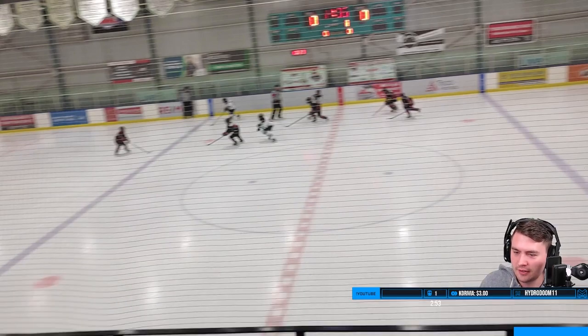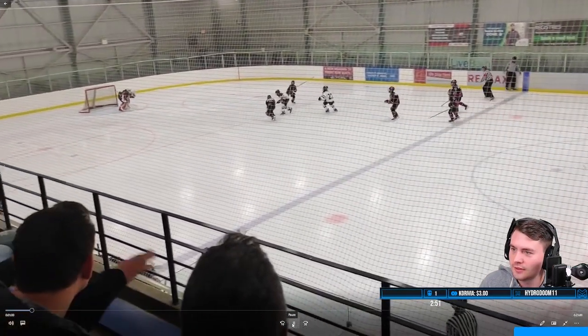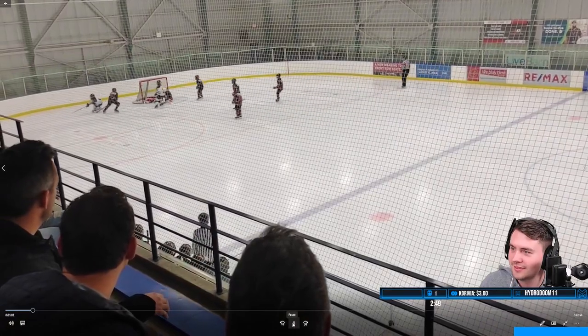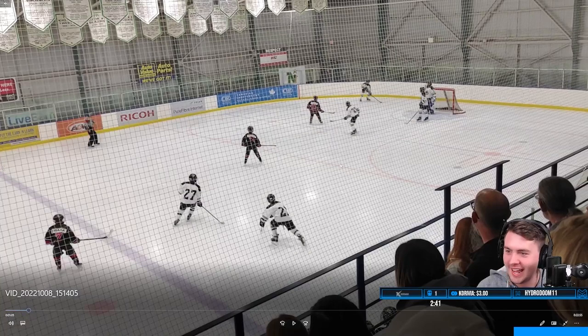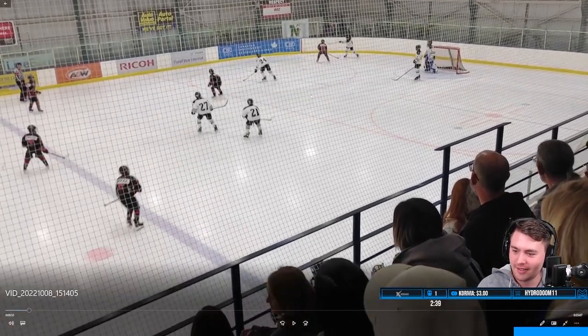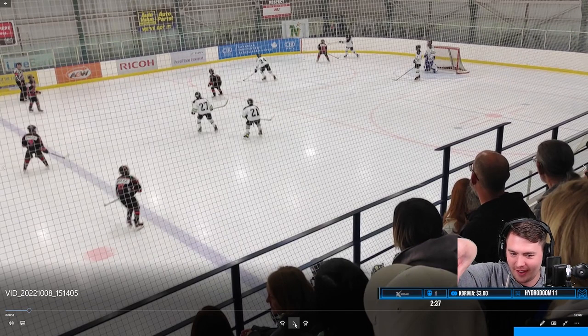My son is the one with the puck. I was fixing the camera, see how it's going down? I was trying to fix the angle. But my son's right here. He picks up the puck out of this guy's feet and skates up the wall — I just couldn't see it because I had to fix the camera.